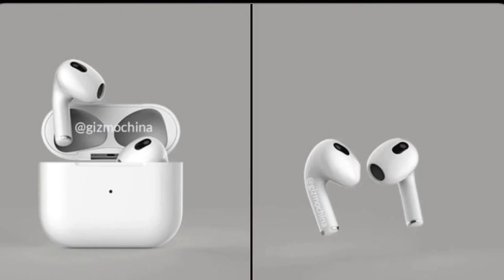Starting off, the third-gen AirPods will have an updated design that is similar to the AirPods Pro. They'll have like the little hammerhead design that goes into your ear, but with a shorter stem, and possibly integrated touch controls. So instead of having touch-sensitive controls, they'll have tap controls basically.